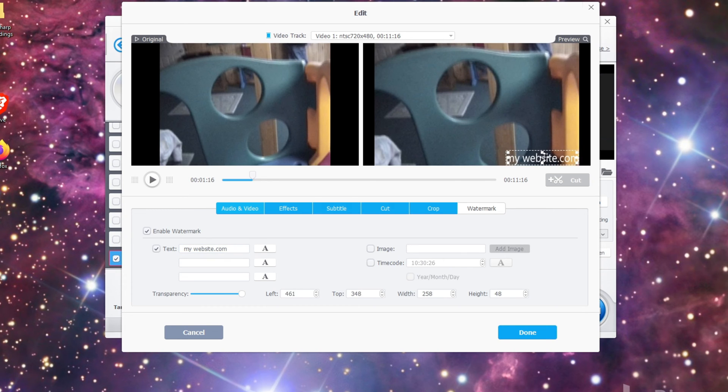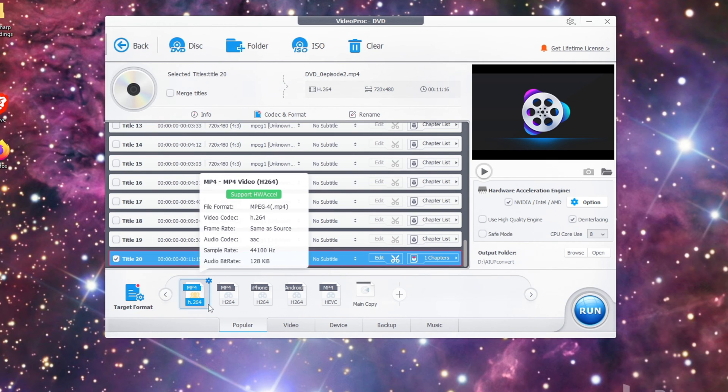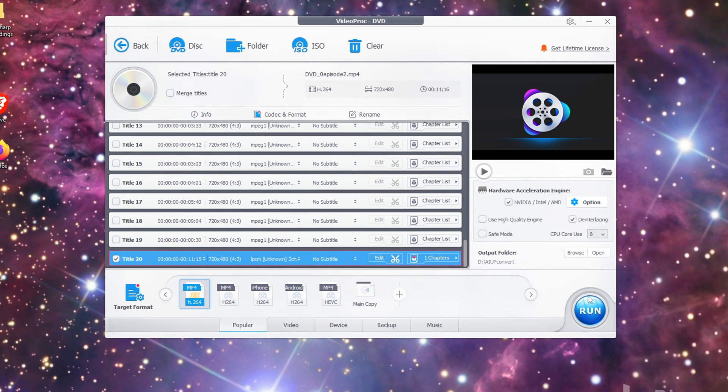We can put the watermark anywhere on there and change the fonts to whatever you want, and then you can have that on your video. The main thing is you're going to want to convert your video from a DVD to an H.264 file. It's going to actually do that first before you get a chance to upconvert it. So we're going to do that now.